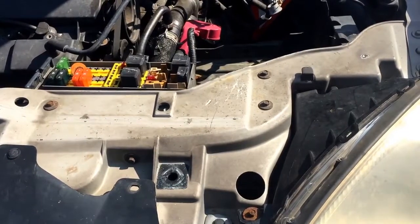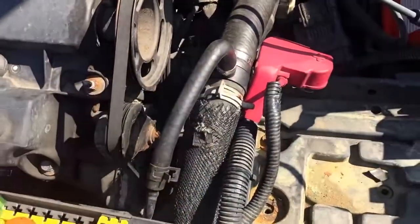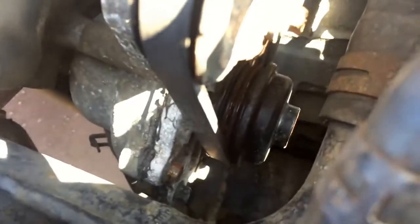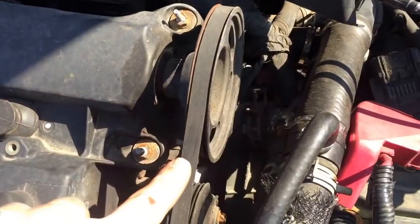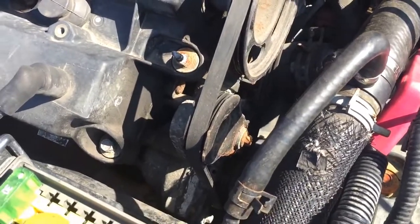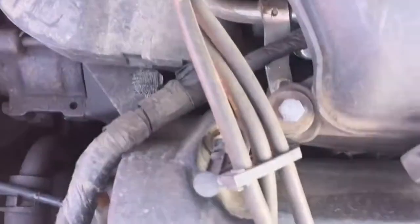Here we have a Ford Taurus with a 24-valve V6. If you're looking for the water pump, it's kind of interesting — it's actually located right down here. It's kind of a difficult spot to see, but there's a small belt that runs off of the cam on the head, which runs a small secondary belt.